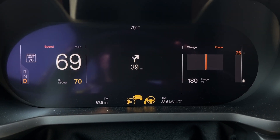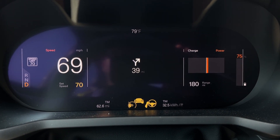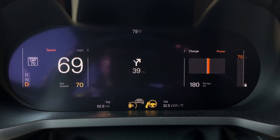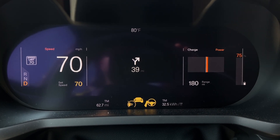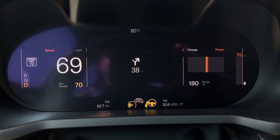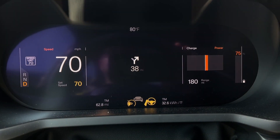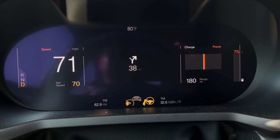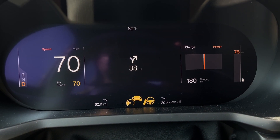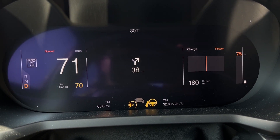We are at 75% state of charge, and I've actually driven 62 miles — 62 and a half. That is much, much better efficiency than I was anticipating. So at 25% of the way through the battery, 62 miles — I'll put the official number at 62, and that's pretty impressive. We'll see how the rest of this shakes out.